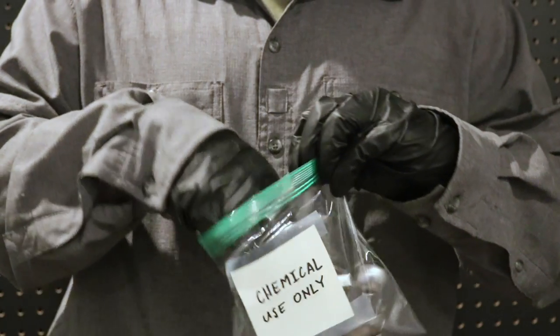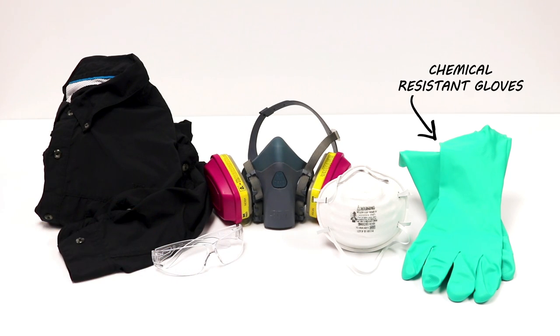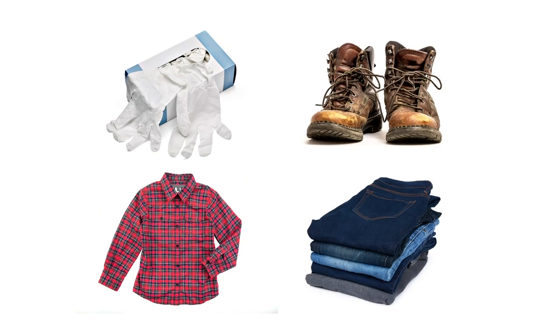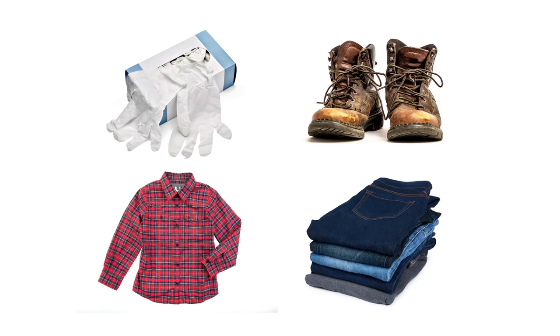Never use any measuring device meant for cooking or eating. You'll also need to wear the proper Personal Protective Equipment, or PPE, to avoid direct contact with the product. This includes chemical-resistant gloves, socks and shoes, a long-sleeved shirt, and long pants.